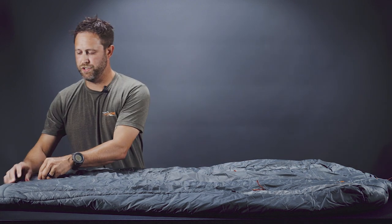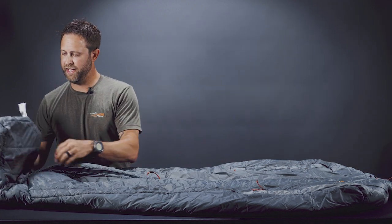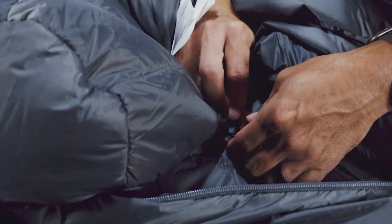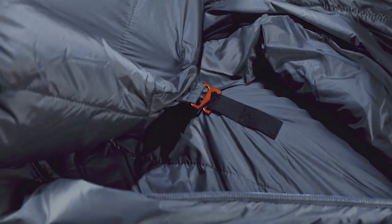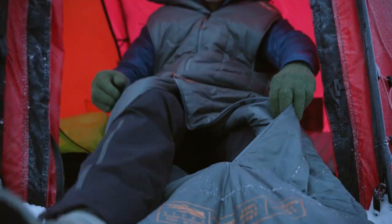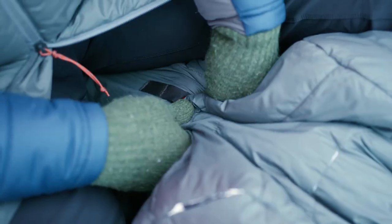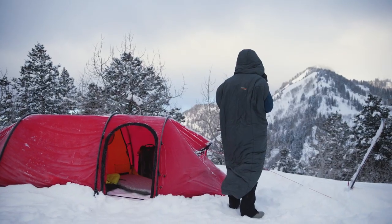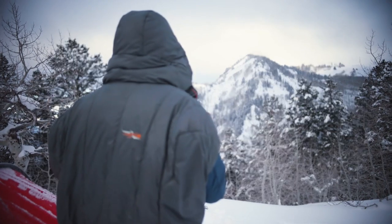Another nice feature is a hook-and-loop system that you'll be able to hook up from underneath, allowing you to stick your legs out and walk around while you still have the bag on. It makes it very functional and gives you a lot of uses to keep it within your system and keep you warm.